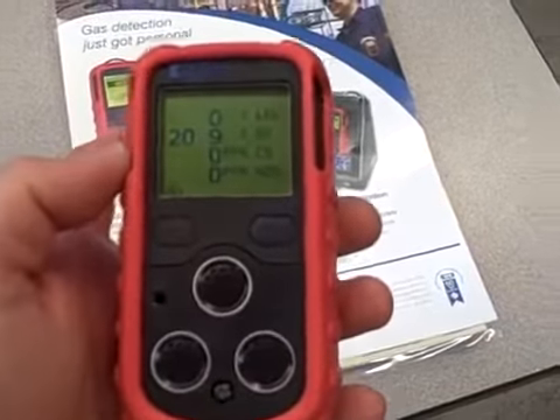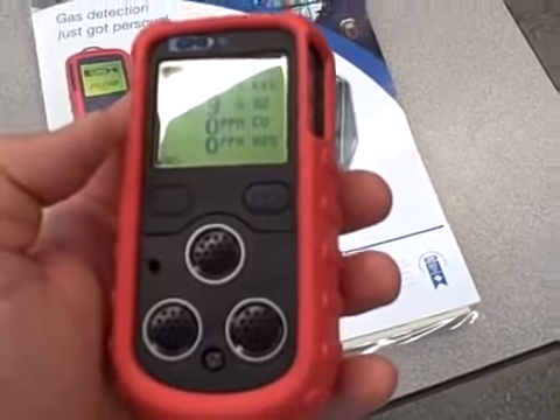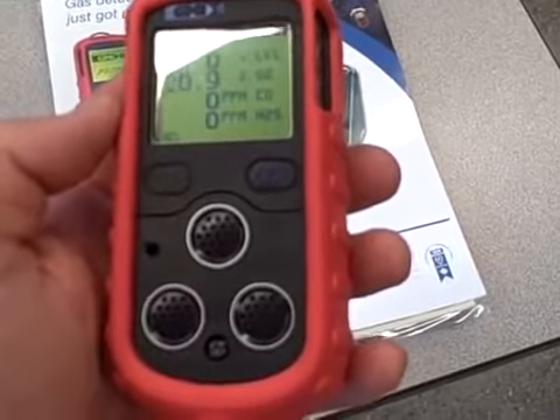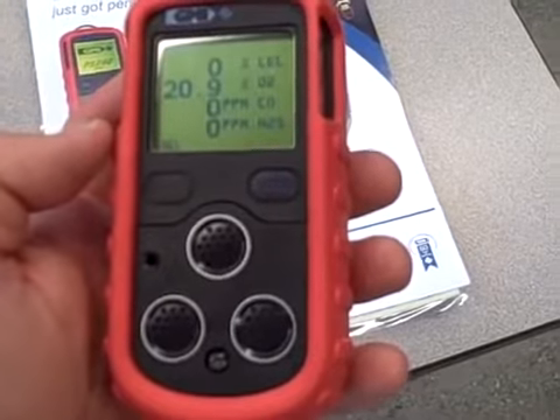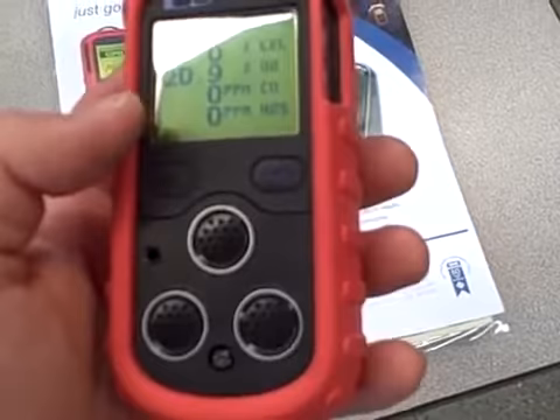Right now, in the ambient air conditions, we're reading 20.9% O2 with 0% on the other scales. What I'm going to do is breathe into this, and the air I'm exhaling out of my mouth will of course be oxygen-depleted. So we'll see how this thing responds.